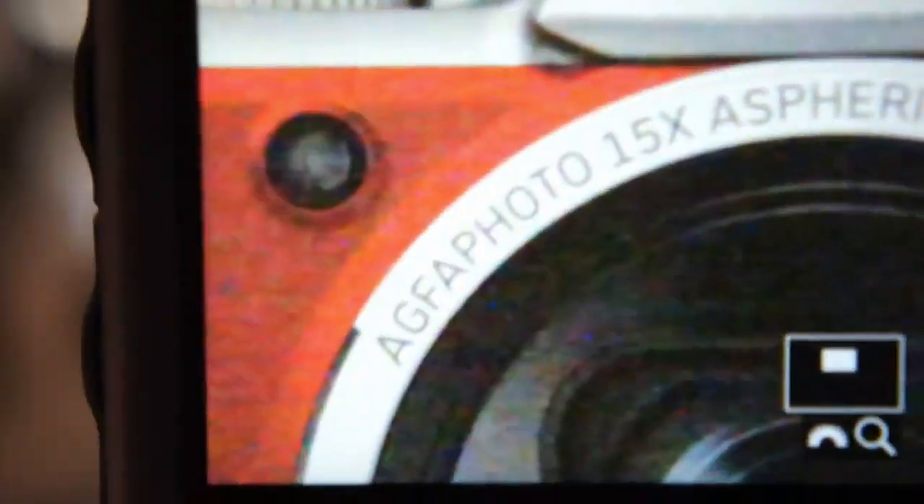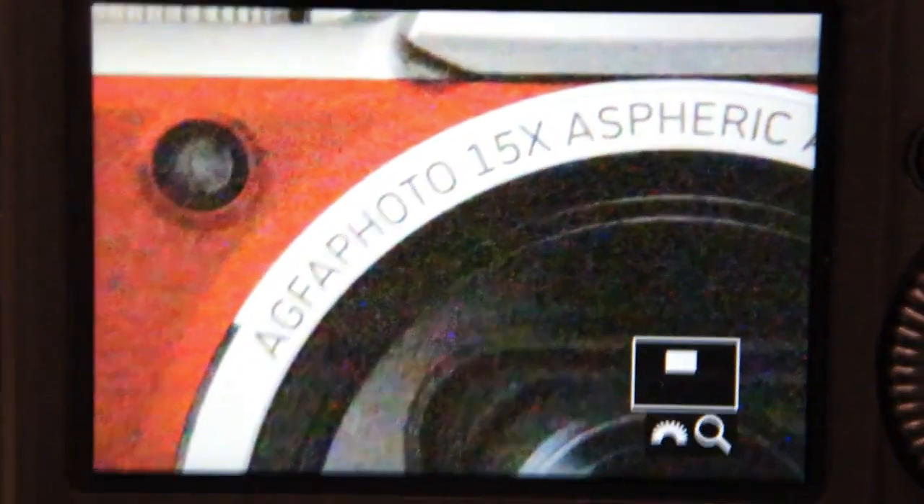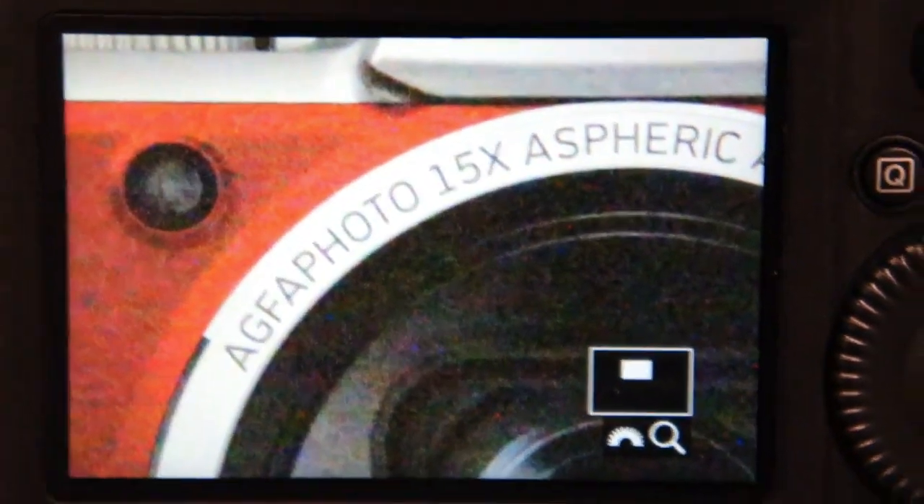I'm going to zoom into this a little bit more. There's definitely quite a bit of noise visible — again, this is the H2 ISO setting, so you won't be using this for everyday shooting.